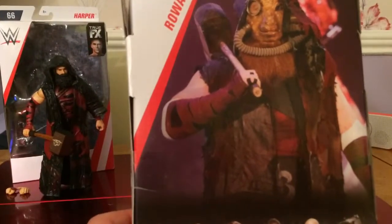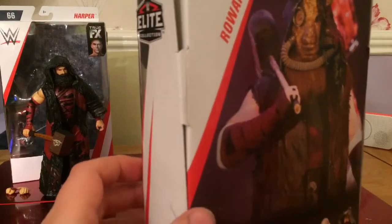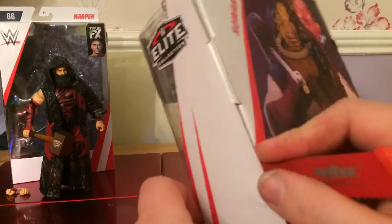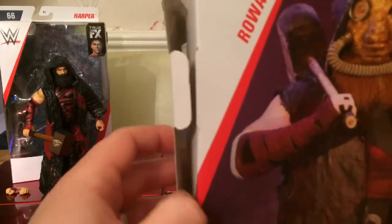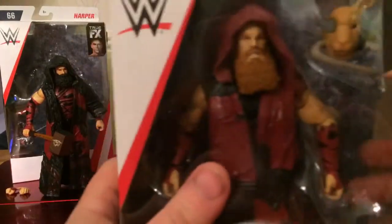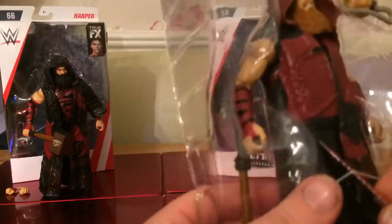There is one other figure in this series as well, which is a Target exclusive — I think it's Alexander Wolfe — which I hope we can get in the UK. I hope he comes out. Let's open them up. There's quite a weight to these figures as well, mainly because of the plastic.